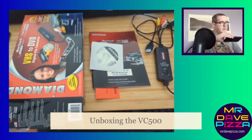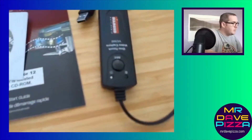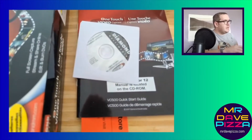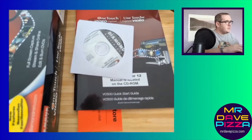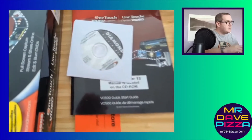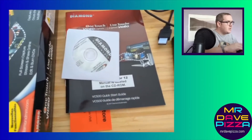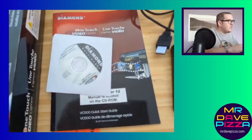Here's what you get in the Diamond VC500 package. You get the dongle and a CD-ROM — it's one of the mini-DVDs or CDs, which does work in some desktop CD-ROMs. But it's one of the small ones, and I've heard some bad stories about people getting those caught in their slot-loading drives. So if you want to, you can probably just download the software.